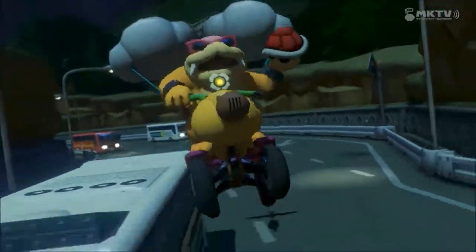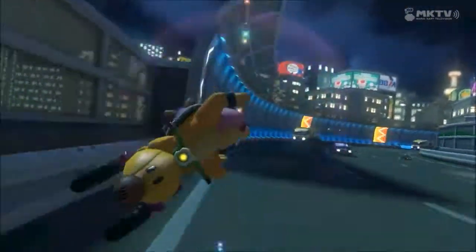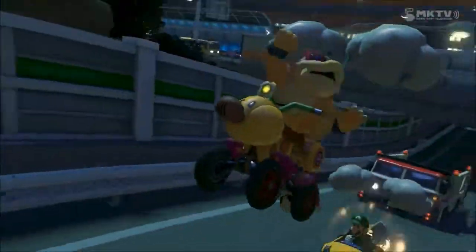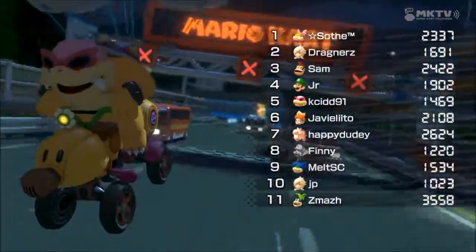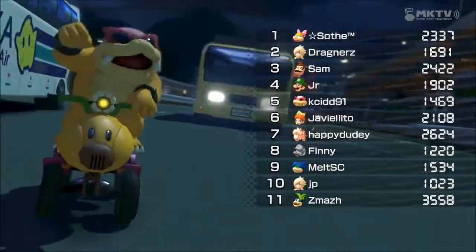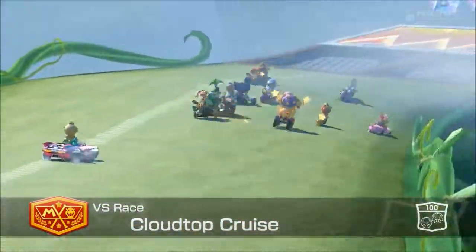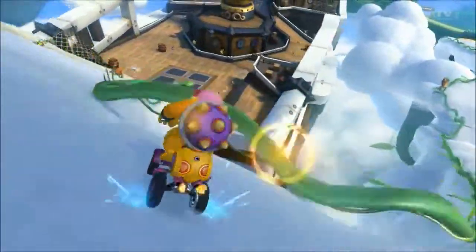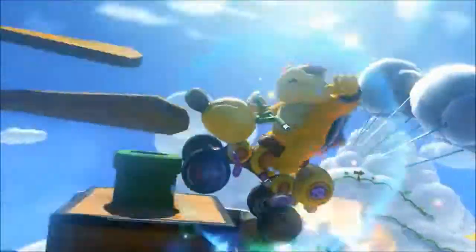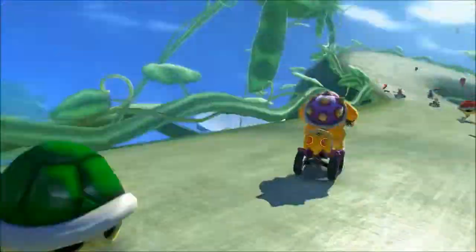The first thing you notice when you first turn on the game are the graphics. The graphics really pop out at you. They are very vivid, very bright and bold. It looks like something out of a Pixar film — it just really comes to life. I really like the amount of detail Nintendo put into this game. It is good to see Nintendo games in HD. Although this game is not 1080p, it's 720p, and it really looks amazing. I really like the Pixar look that Nintendo is going for.